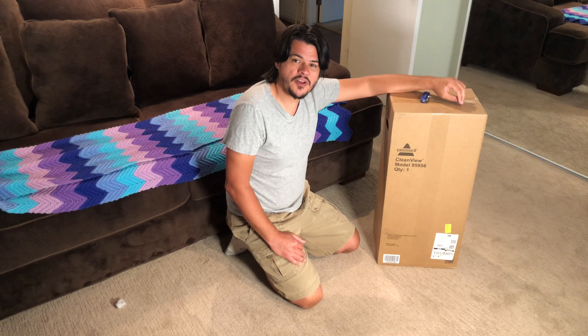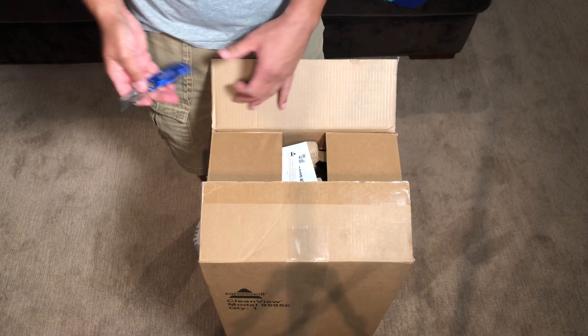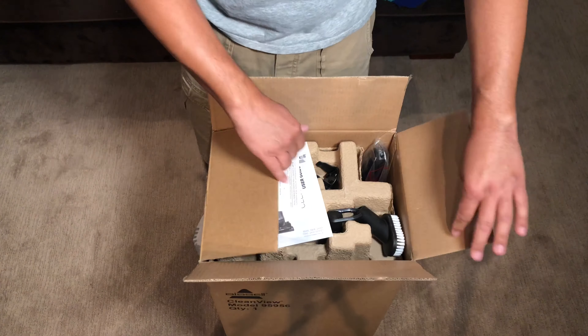Right now we're going to unbox, assemble, and demonstrate this Bissell 95956 CleanView Vacuum Cleaner.